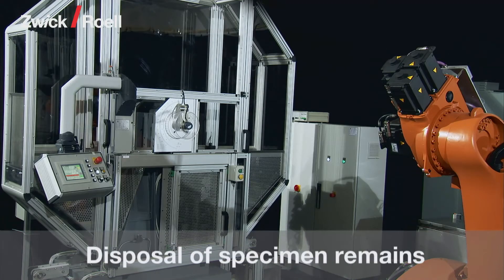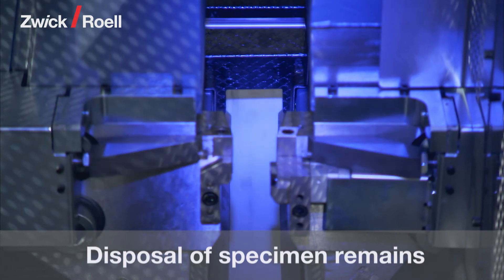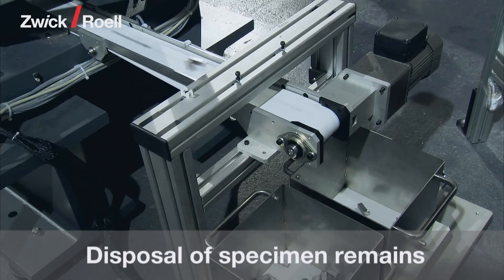The criteria according to which the specimens are disposed of can be freely determined. For example, the specimens can be sorted into different containers depending on their fracture energy.